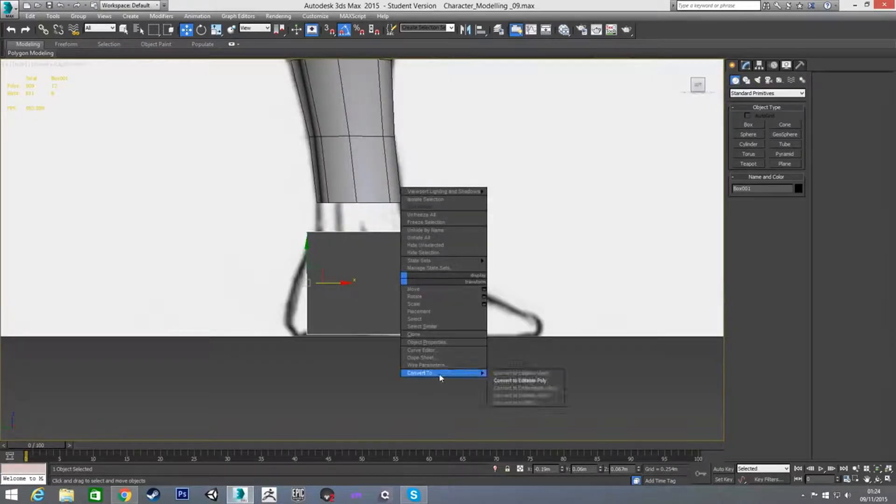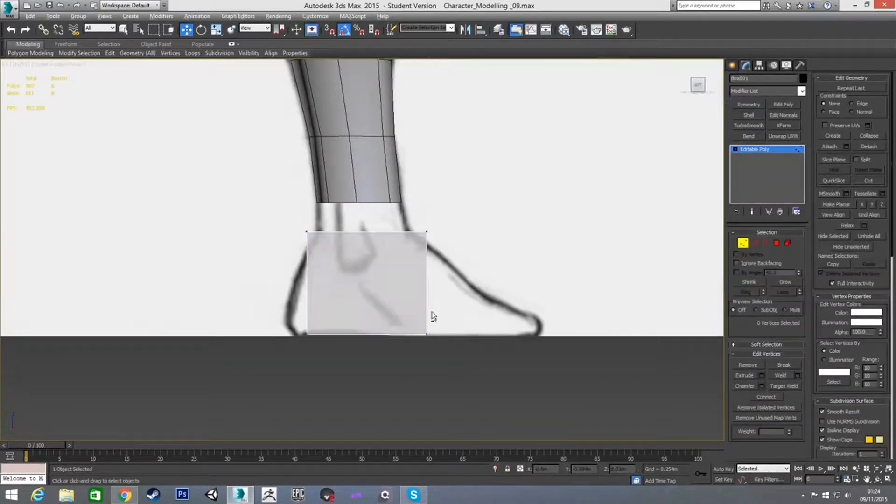I'm going to convert it to an editable poly and turn on my x-ray view, and I'm going to place it where I actually want it. I'm going to bring it up here to make the bridge of the foot — something like this, as if you're wearing a big strappy kind of shoe, like a sandal.